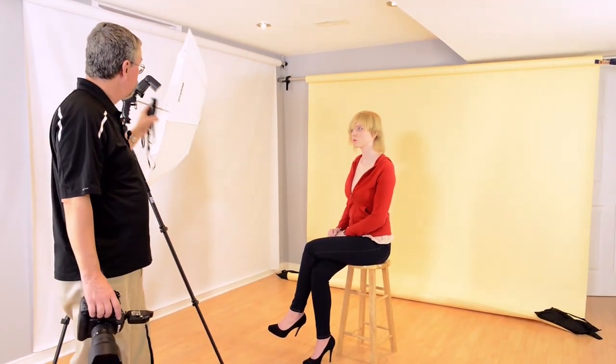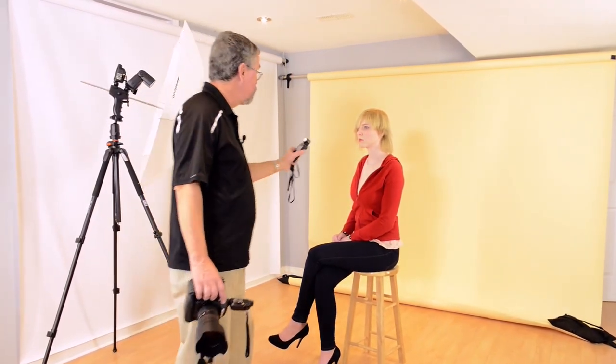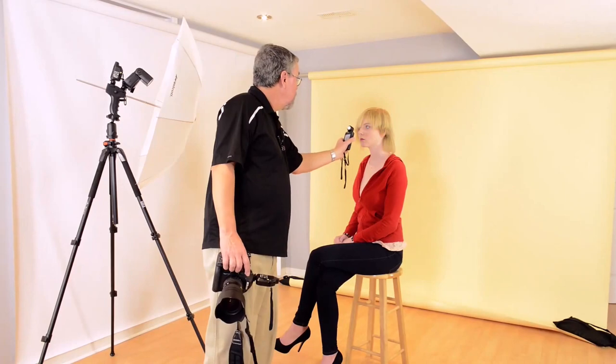I've turned the ProGrip around and we're now using it as a shoot-through umbrella, so I'm getting all of that surface area coming onto Paulina's face. I'm going to use my light meter again because things have changed — it's not reflective anymore, it's shoot-through. The reading is telling me f11, so we've actually gone up a stop. It's more efficient this way.